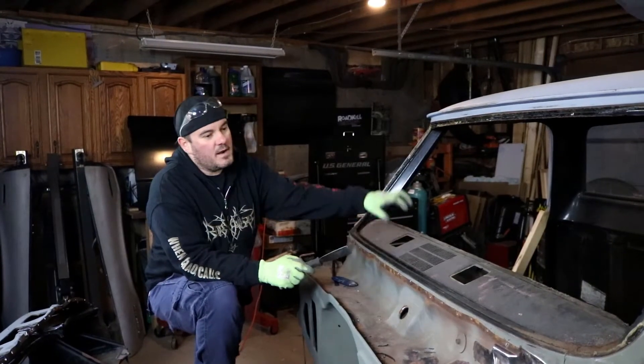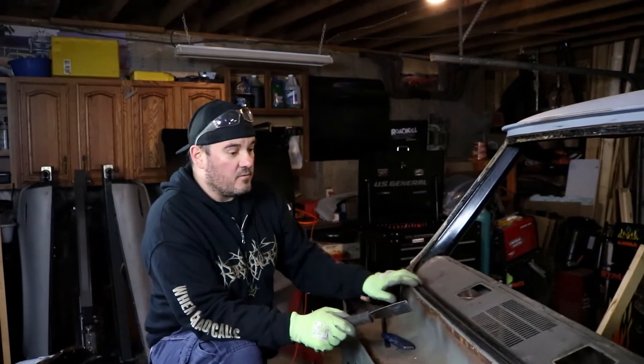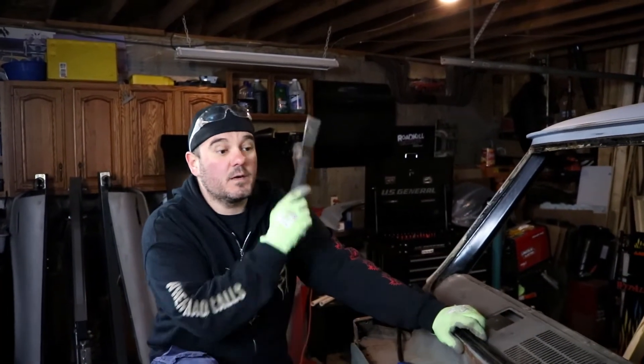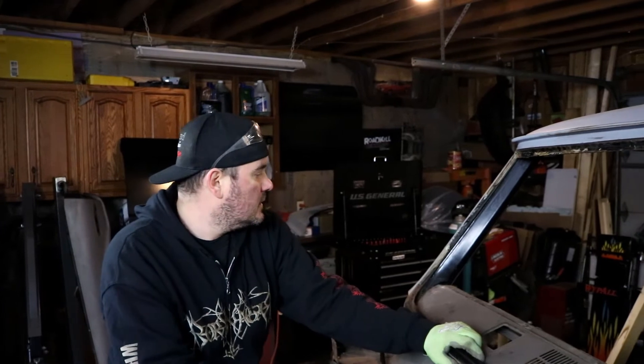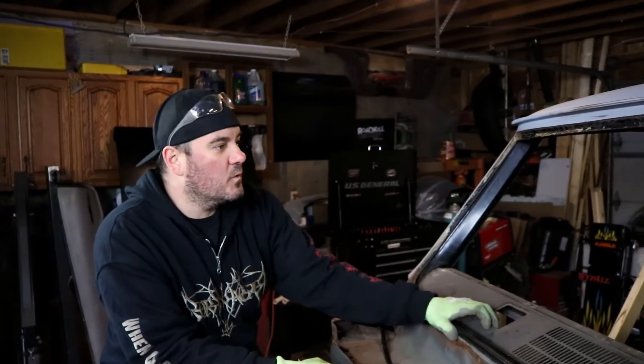Now if you guys ever wondered how to remove one of these dashboards, I actually just did a video on that. I'll link it up here and put a link in the description so you guys can go check that out. But since we're at it and we're pulling windows out, let's go do the same thing with the back.